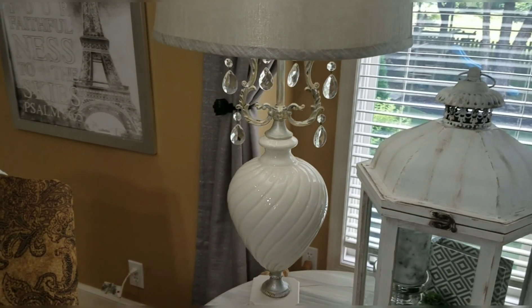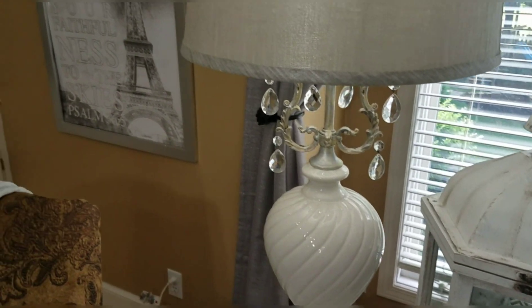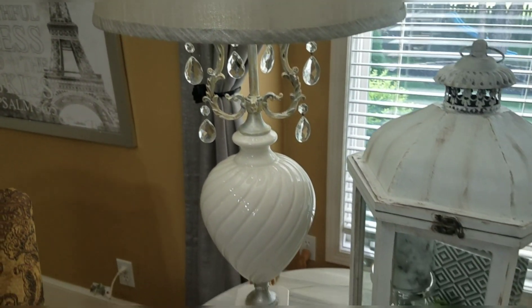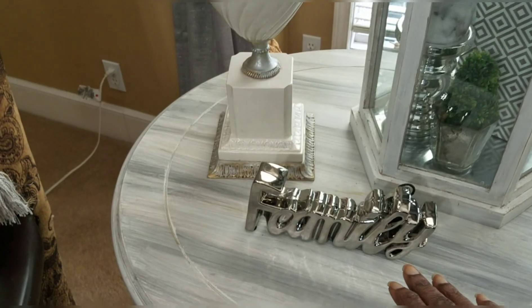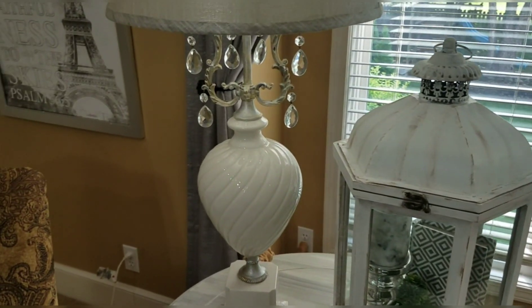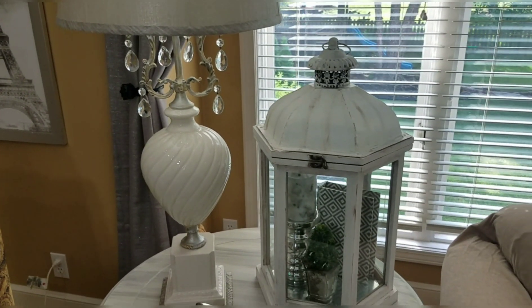I also like to use the up-and-down rule. For instance, the lamp is tall, then it drops down to a shorter piece, and then back up to a taller piece. That's how I like to look at it when I'm balancing the size.